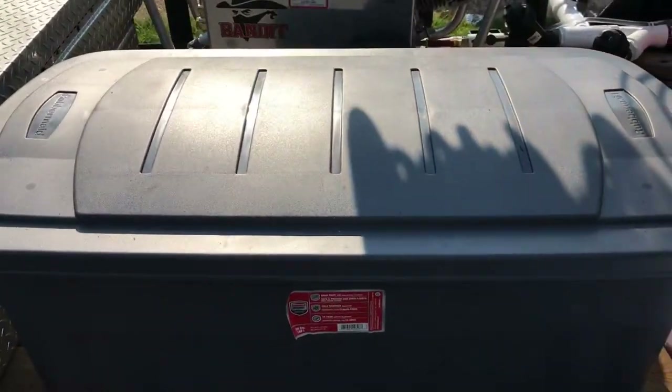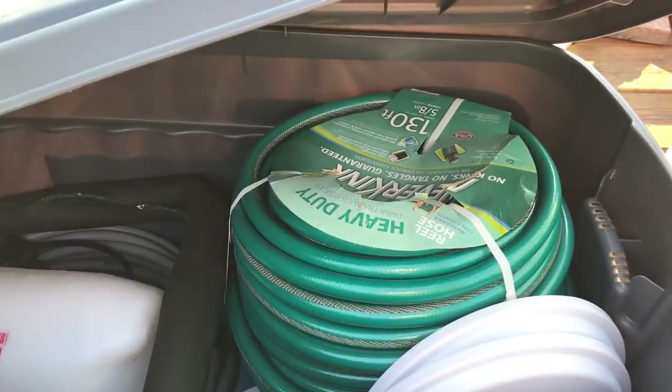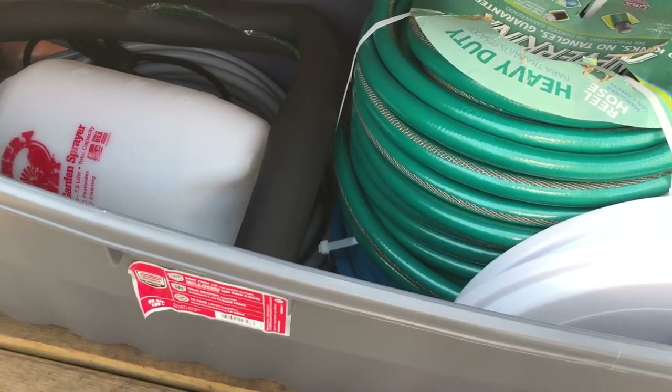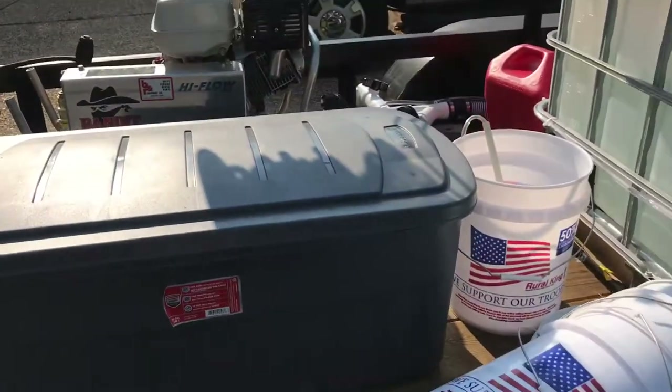This is my cover for my pressure washer. I've got a big tote here that holds my extra hose — an extra 130 foot of water hose, an extra 100 foot of pressure washer hose, and another 50 foot in there, just for whatever.